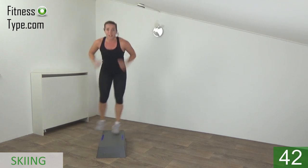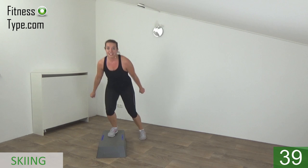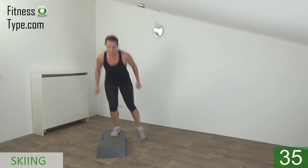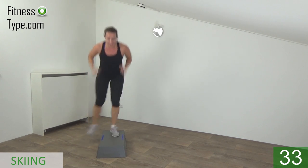Pump your arms. Tap the side of the step and switch. Pump your arms and tap.